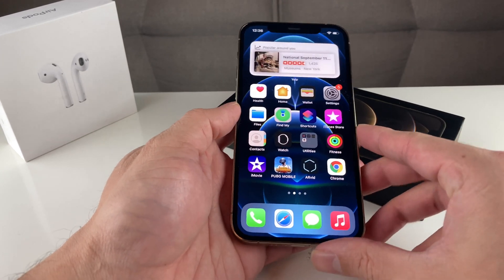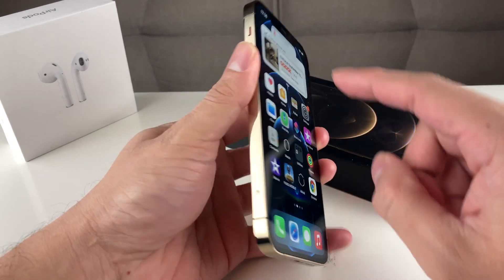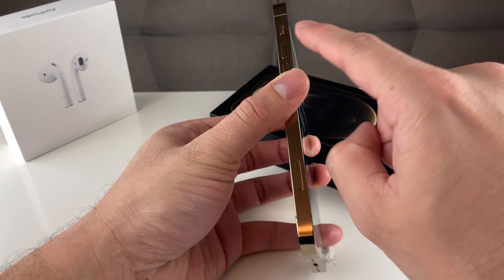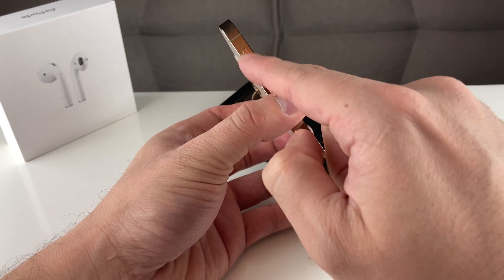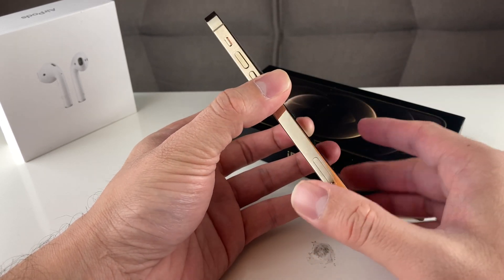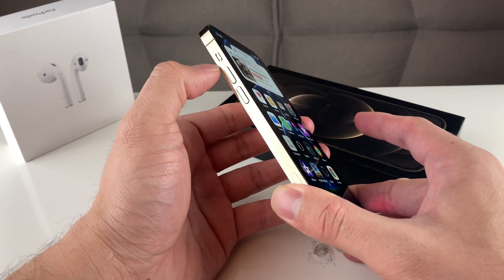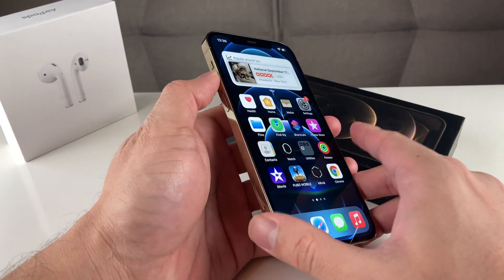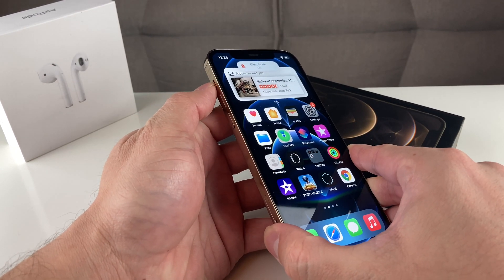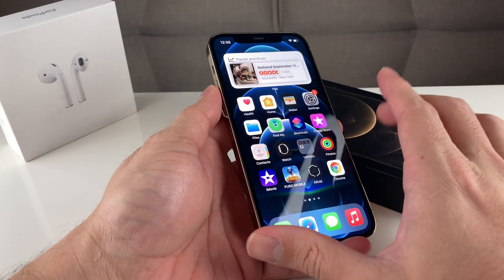The first thing you want to do is make sure your silent button is not turned on. The silent button is right here — when it's pointing downwards and you can see that orange/red, that means silent mode is on. You want to make sure it's switched upward. If it's jammed, try to push it upward. As you can see, when we do that it says 'Silent mode is off.' That's the first important step.